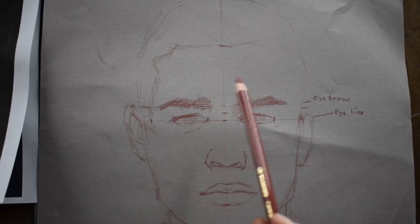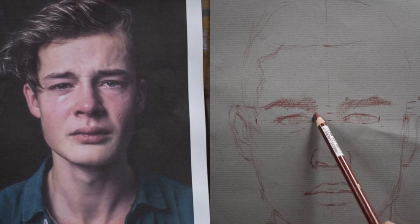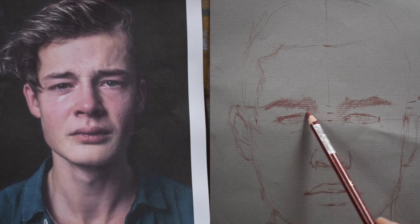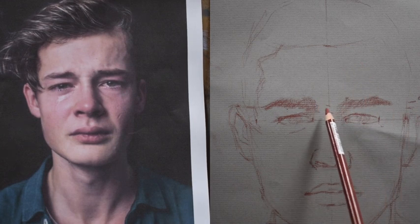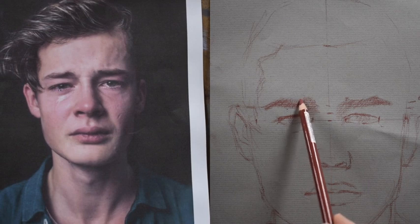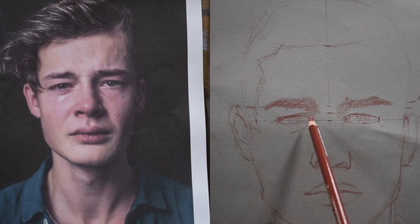Now that we have the eyebrows established, we're going to work a little bit more on the eyes themselves as well as some of the other features. I'm looking for shadow shapes, and I'm looking closely at my reference picture or at my model.